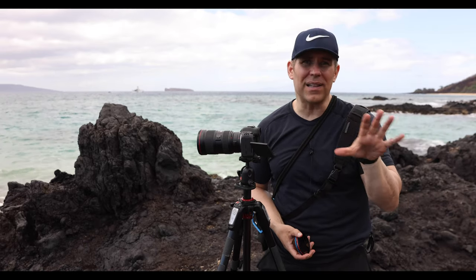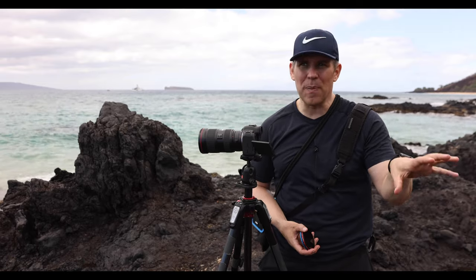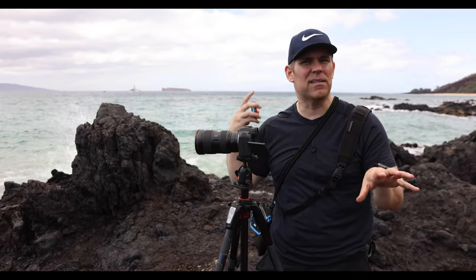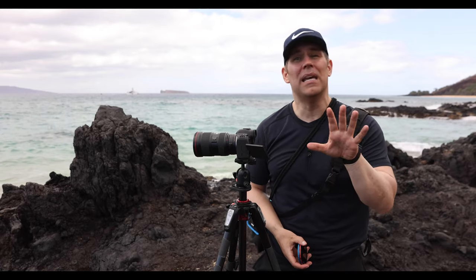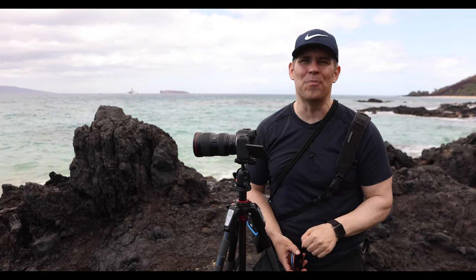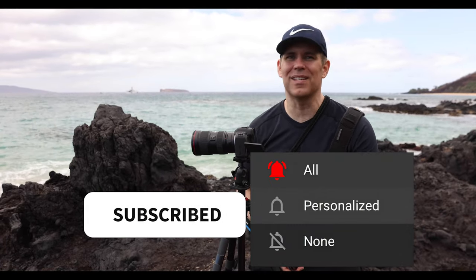I know that at least one service repair tech group knows about it, but when other people are communicating with Canon, it sounds like Canon isn't fully aware. I just wanted to make that announcement and let you guys know there is this misalignment problem — it is confirmed and we have a few users talking about it on the forum. In any event, I'm Michael DeMaven. Thank you guys so much for watching. I'll see you next time.